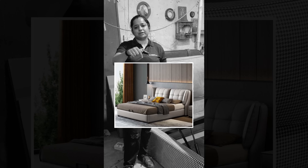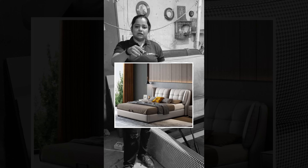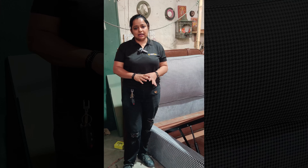Hello guys, this is Arshi from Wooden Mango and I am back again. Today you have seen that this bed leatherite and sweat is very trendy. You have seen it on many websites and in all the luxury furniture that people use. And this is quite expensive as well.